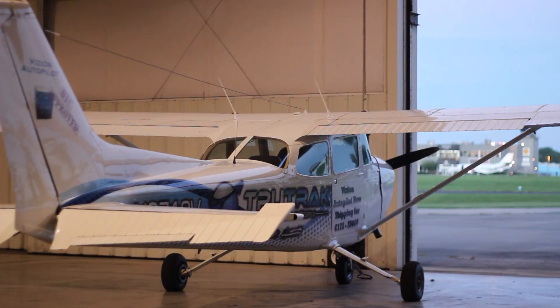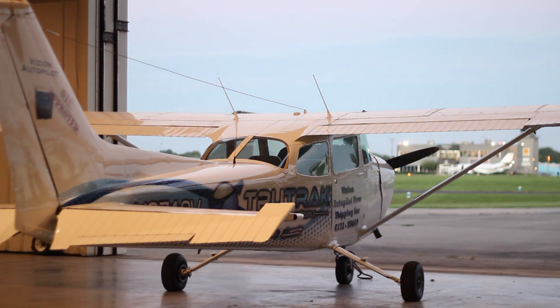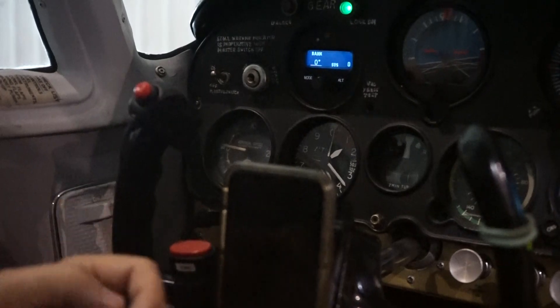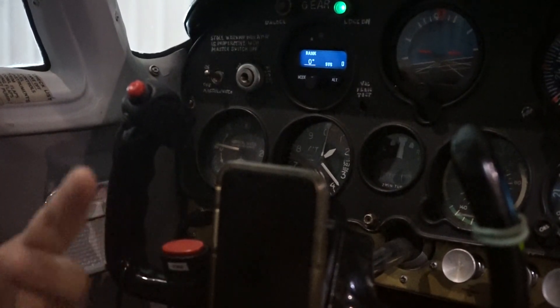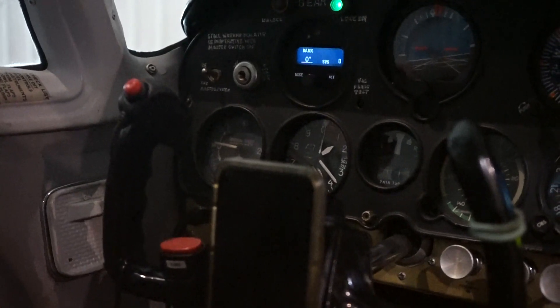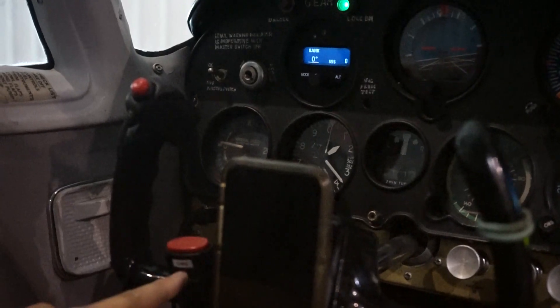This is Cory with TrueTrack. Another Tuesday TrueTrack tip. I get asked a lot of times about the control wheel steering button — where does it go, what does it do, how does it work, and sometimes even where does it get placed by an installer? So today we're just going to talk about the control wheel steering button, also known as CWS.